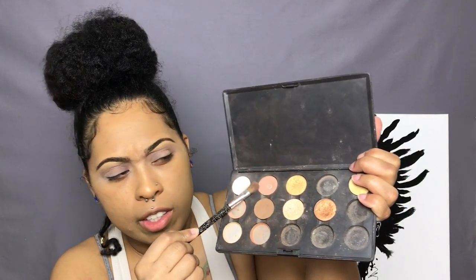The next color I'm going in with is Soft Brown, also by MAC, and I'm just putting that in my crease as well — just to kind of darken it up a little bit more to give it a little bit of depth. Blend, blend, blend.